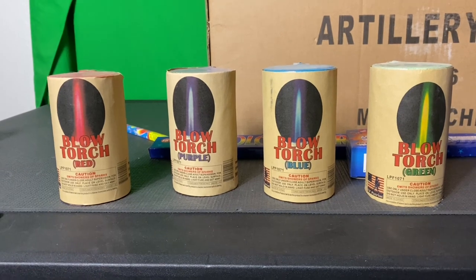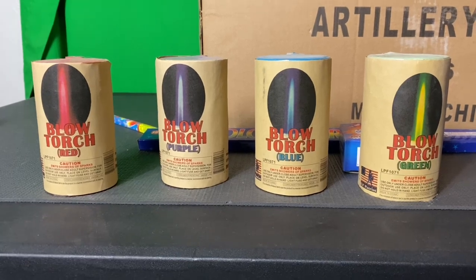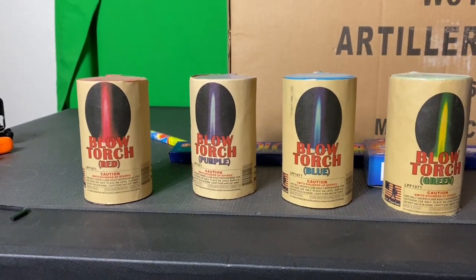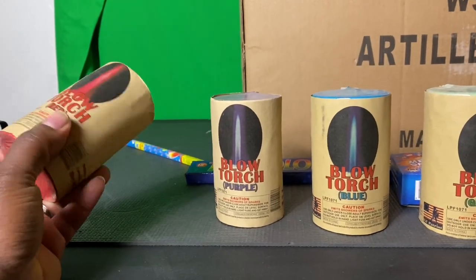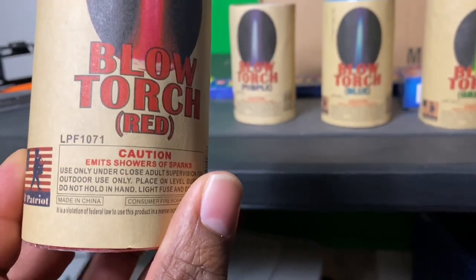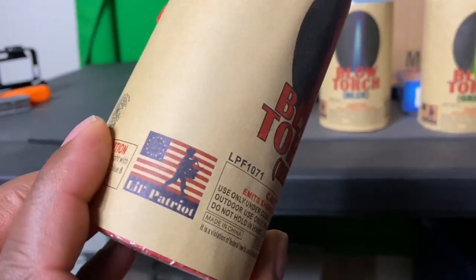We're going to go ahead and light all of them at the same time. We're going to judge by duration and also brightness — I don't think we'll have a problem with brightness. If you want to add this to your firework show, these are very nice. I'm not sure of the retail price; you'll have to check your local dealer. When I find out I'll update the description. These things look pretty cool and would be really good for the 4th of July.